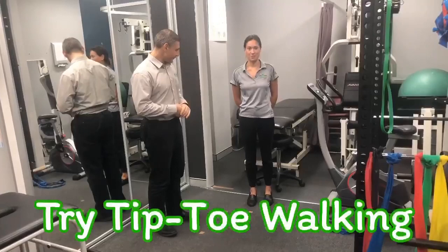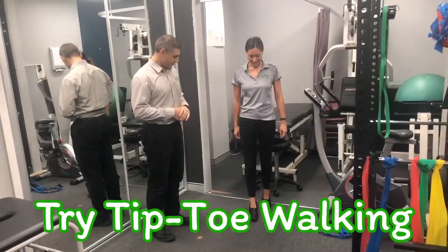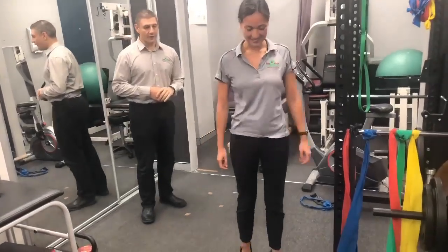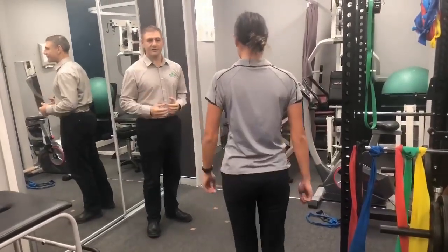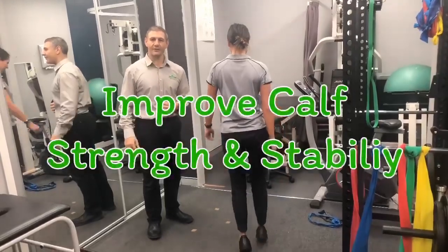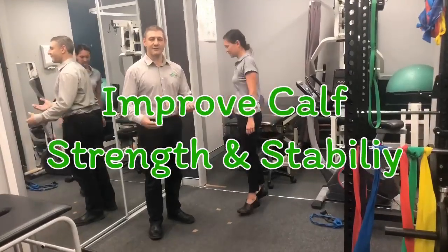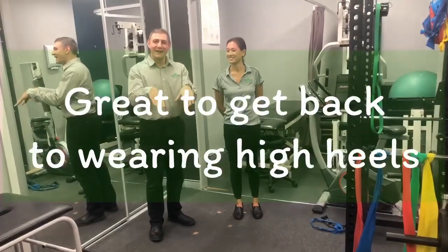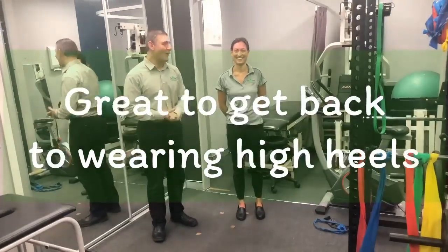So we're going to do some tiptoe walking in a straight line. We're going to hold that calf raise and then walking forward — a good little burn. This might be really beneficial as we start to progress through our rehabilitation, as different tasks do require that kind of stability. Girls like it as well because it's really important so they can get in their high heels and walk.